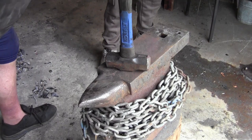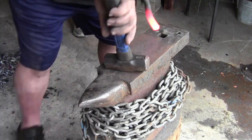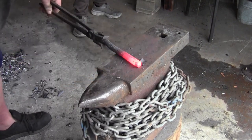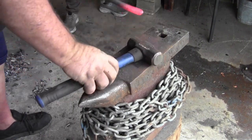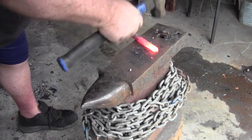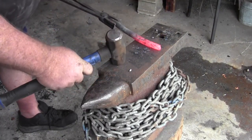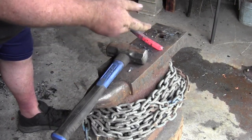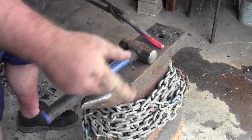We're bringing this piece of steel up to temperature — it's just an old coil spring. It could be a little hotter. I'm going to get it a little straighter and start drawing it out. This is going to be the end where the fork is. To draw out a piece of metal you have to work it to a square shape — you can't draw out a round shape. It's got to be square so you can make it smaller and longer.